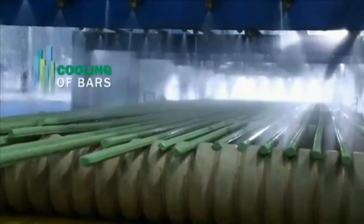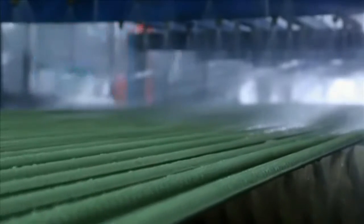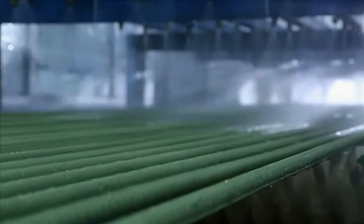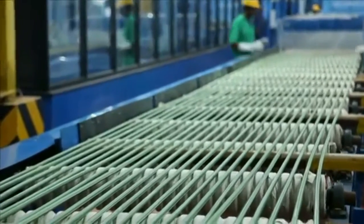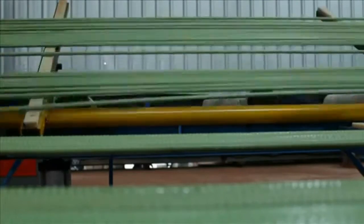For cooling of the bars, the coated bars after curing are passed through a cooling tunnel where water is sprayed onto the bars to cool them. The bars are then moved onto the final inspection rack for testing and inspection.